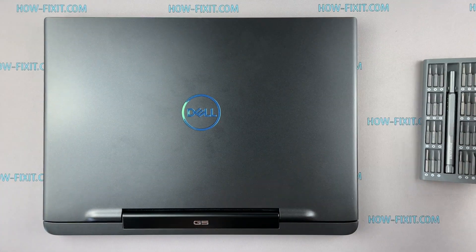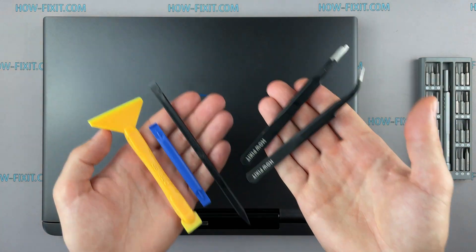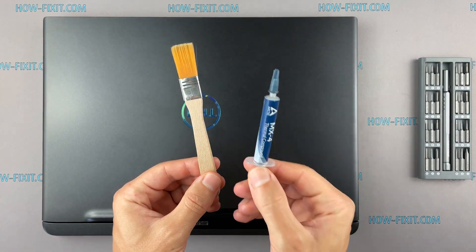To disassemble you will need the following tools: a Philips 1 screwdriver, plastic tool, tweezers, an aesthetic brush, and thermal grease.